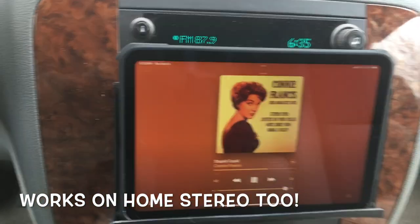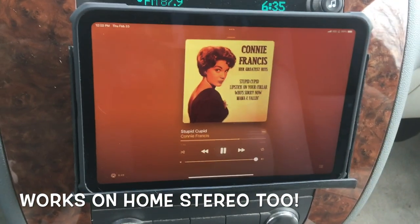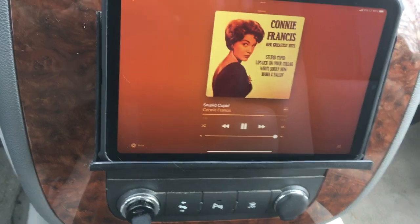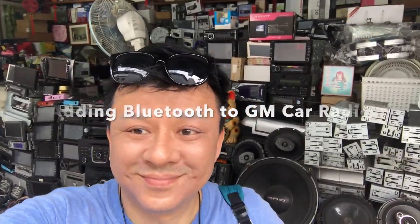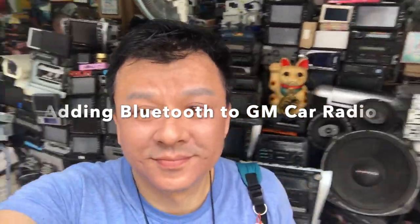The sound is great. No drop-off — it's just perfect. Can I go wrong with this one? Thank you. This is Wesley the Gizmo Guy. This is the quickest and easiest way to add Bluetooth to your GM car radio.